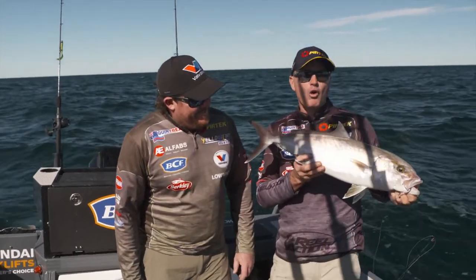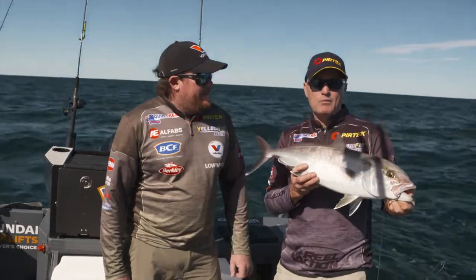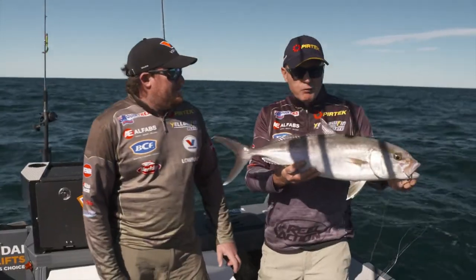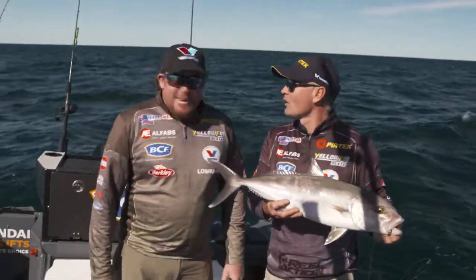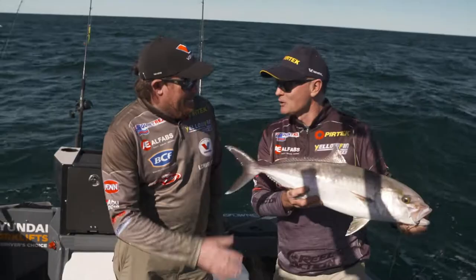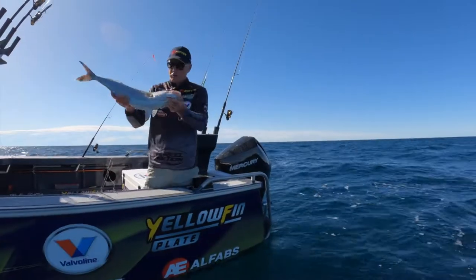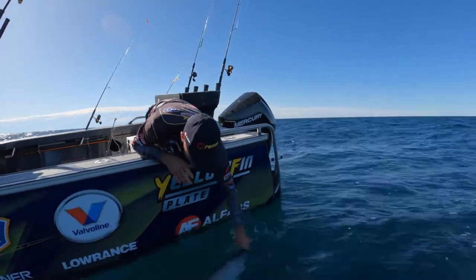Marked a few more — what we might do is have a bit more of a drive around this spot before we leave. We can use that electric motor, hit that electric anchor button, spot lock, and drop another live bait down. I saw you fluffing around with some light tackle over there — they'd be good fun on that. Off you go, bud. Thanks for the battle, that was good fun!